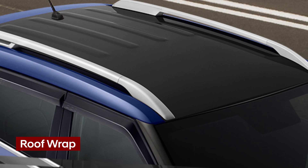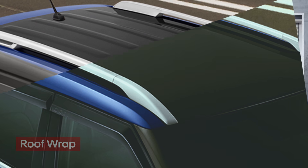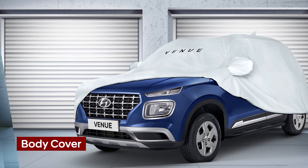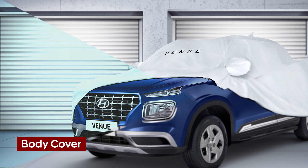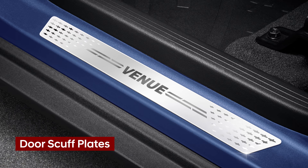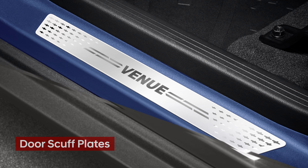Enhance the style of your car's exterior with a Hyundai Genuine roof wrap in matte black. Keep your car dust free and unaffected by any adverse climatic conditions with Hyundai Mobis Genuine body cover. Make an entrance that enhances your style statement with Hyundai Genuine scuff plates.